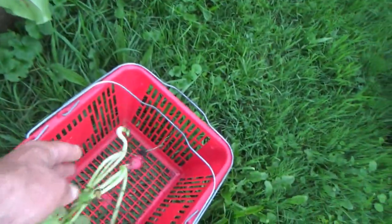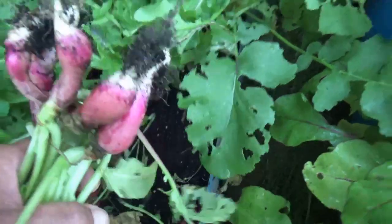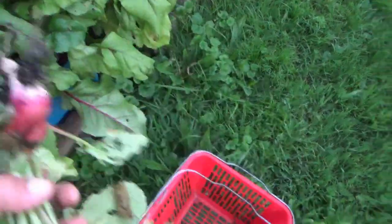That one's a little small. We're going to try and shake all the dirt off, save the dirt, and we're going to slice these up, throw them in a freezer bag, put them in the freezer. The greens are just enormous, so I may do something with those as well.